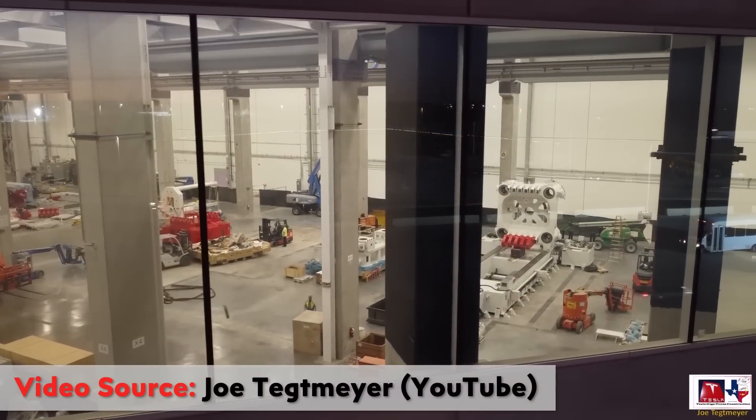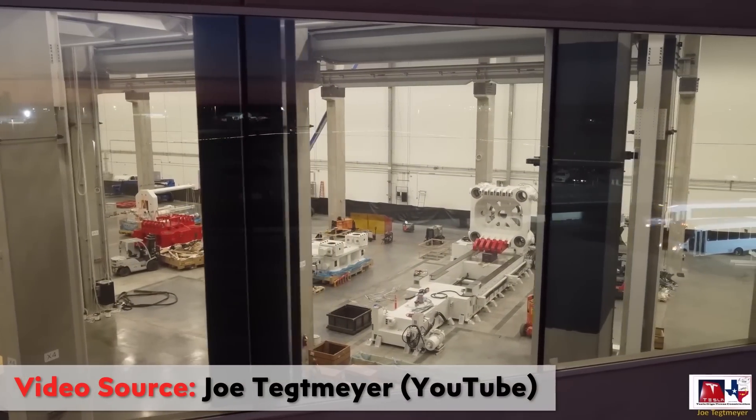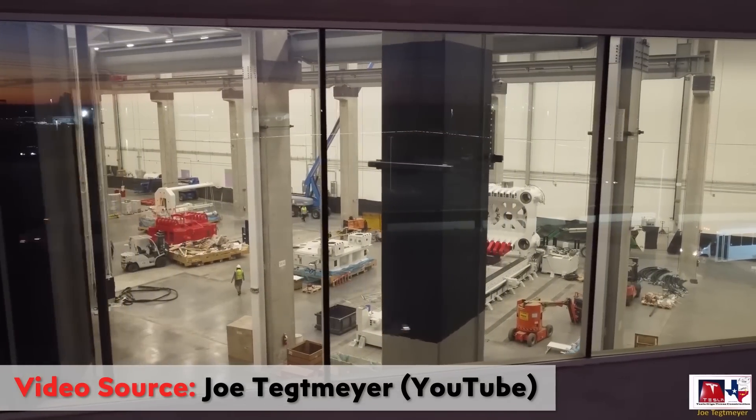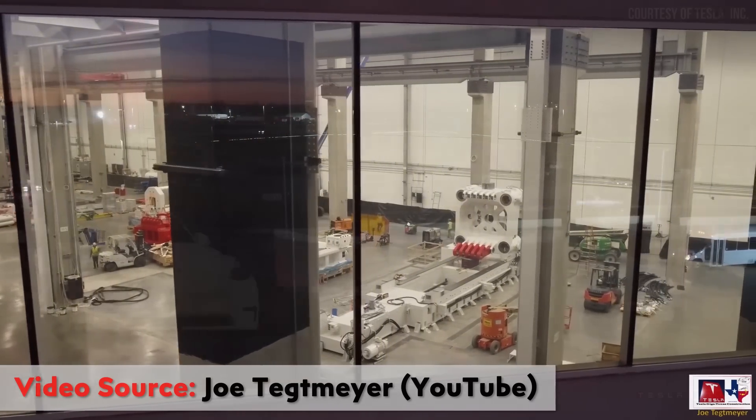First of all, as confirmed by Joe Tegmeyer on YouTube, Tesla has officially started assembly and installation of the massive 9-ton Gigapress at GigaTexas. And this Gigapress will soon make the underbody castings for the Cybertruck.